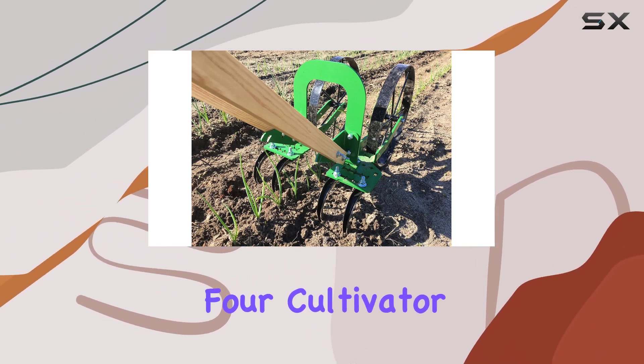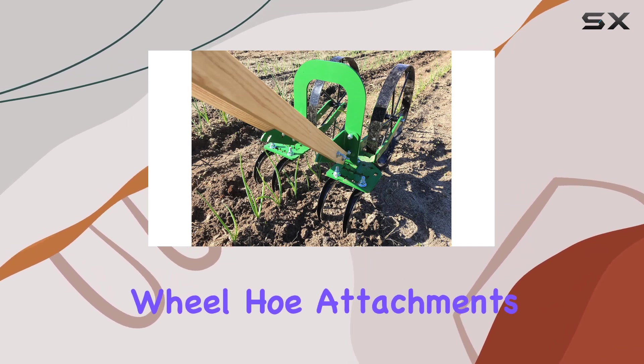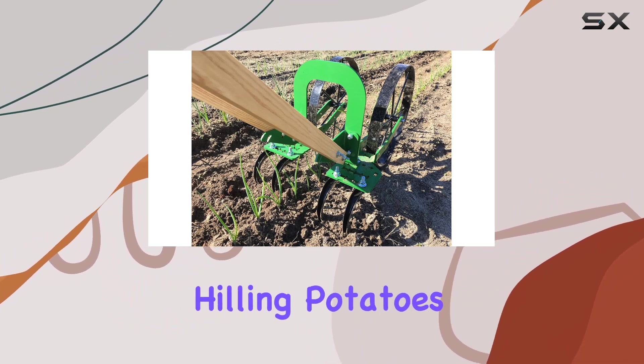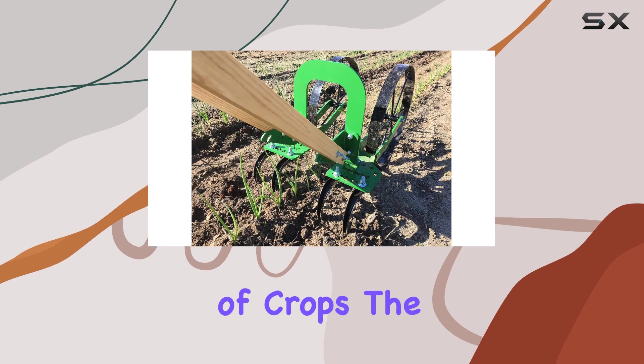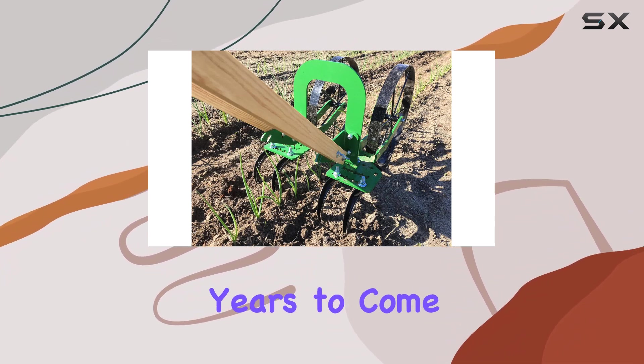It also comes with a set of four cultivator teeth and is compatible with various Haas wheel hoe attachments, including the plow set, oscillating hoes, and sweeps. Whether you're hilling potatoes or cultivating a wide range of crops, the Haas High Arch Wheel Hoe is designed to provide reliable performance and exceptional durability for years to come.